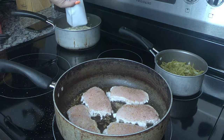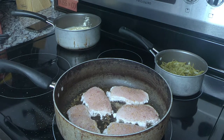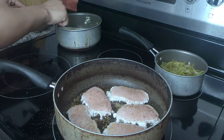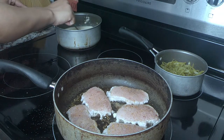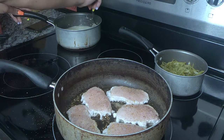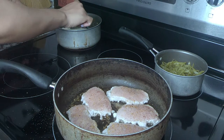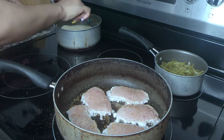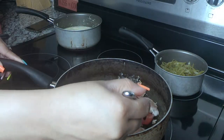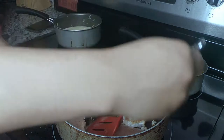I added the sauce and I forgot to add the potatoes in with it, but I added them in later. You just mix it all up, bring it to a boil, then turn it down to medium and let it simmer for about 15 minutes. Okay, it's about time to flip those pork chops over. I'm not an expert at flipping but I get the job done.